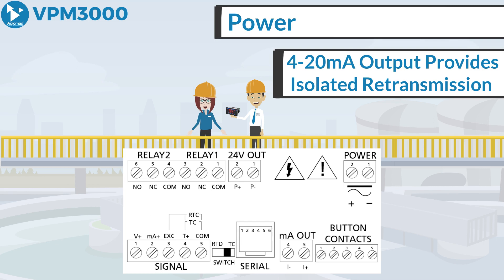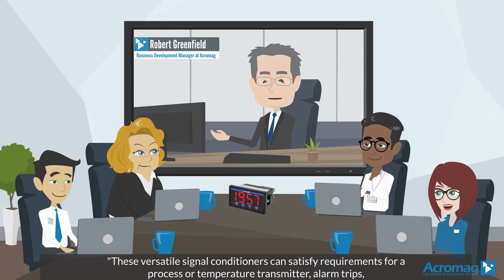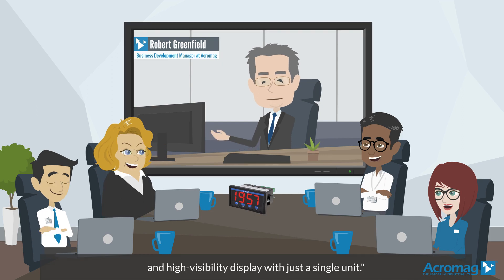This is especially useful for temperature inputs like thermocouples and RTDs without an additional signal conditioner. These versatile signal conditioners can satisfy requirements for a process or temperature transmitter, alarm trips, and high visibility display with just a single unit.